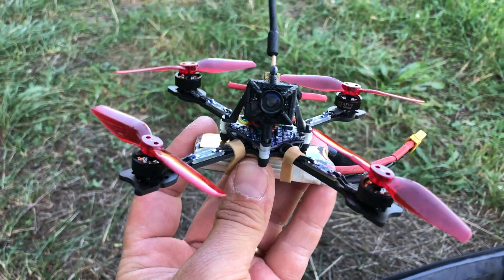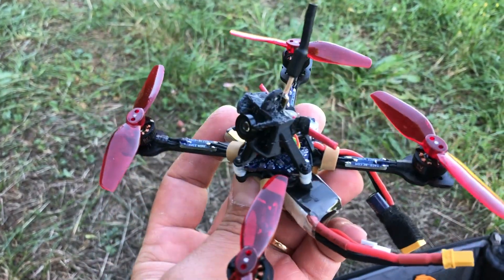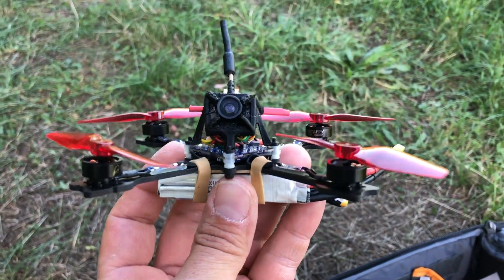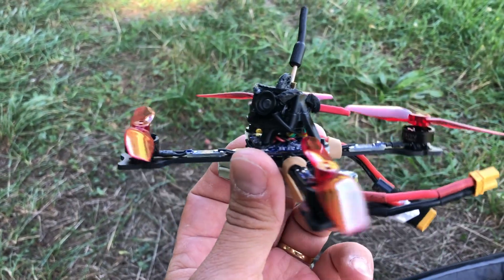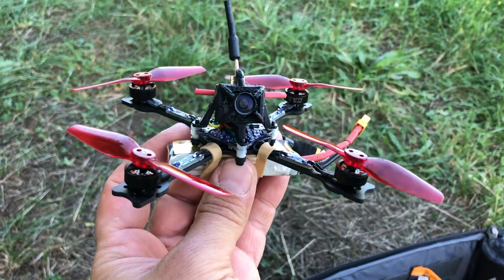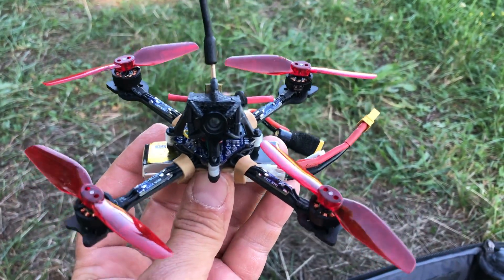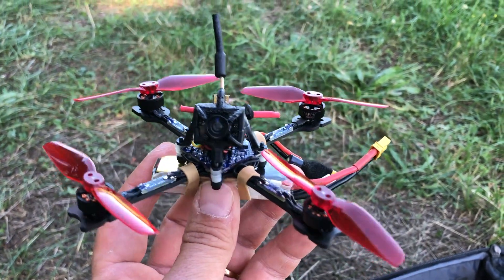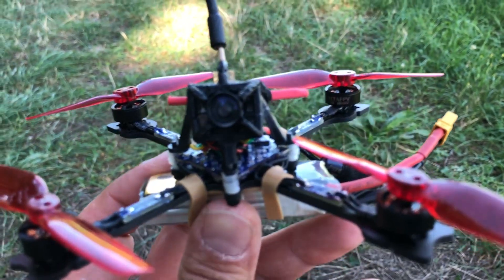In a previous video I posted a flight with this quad using another camera which was quite crappy, so I upgraded it to the AKK SA IO camera, which is supposed to have better image and feedback. I will also test it with a 300mAh battery. This setup currently weighs 77 grams all-up with the 450mAh battery, and with the 300mAh it should come in at 68 grams, which is quite a sweet weight for this kind of build.